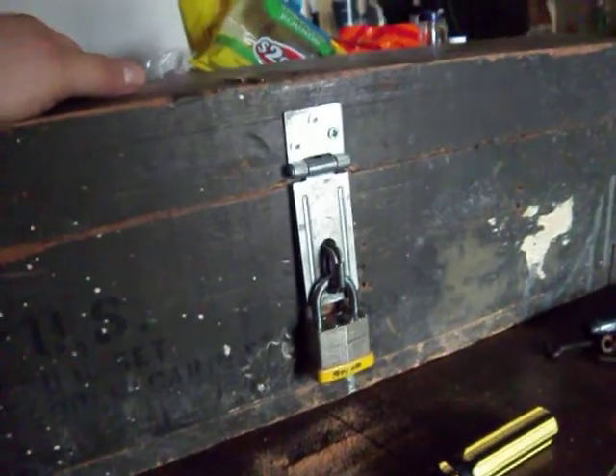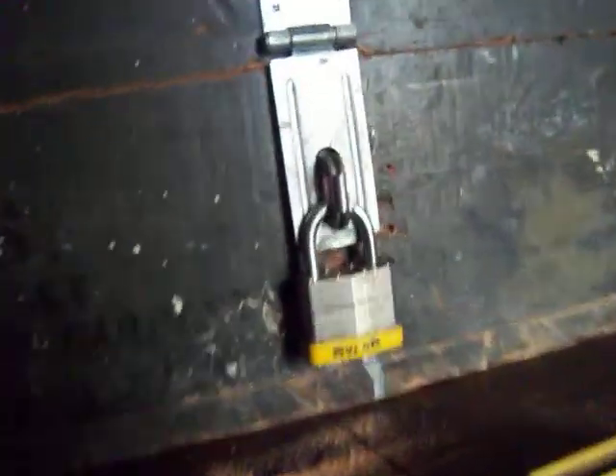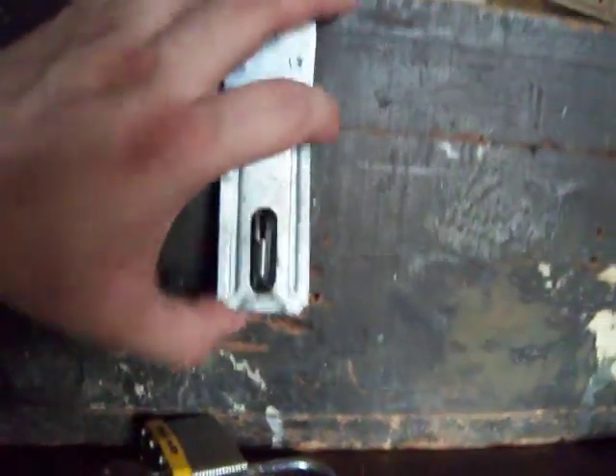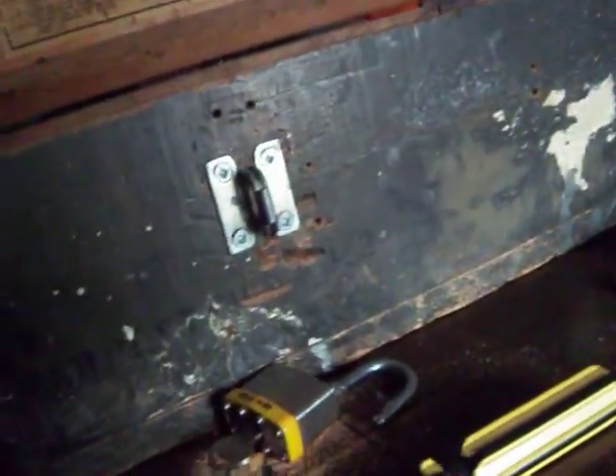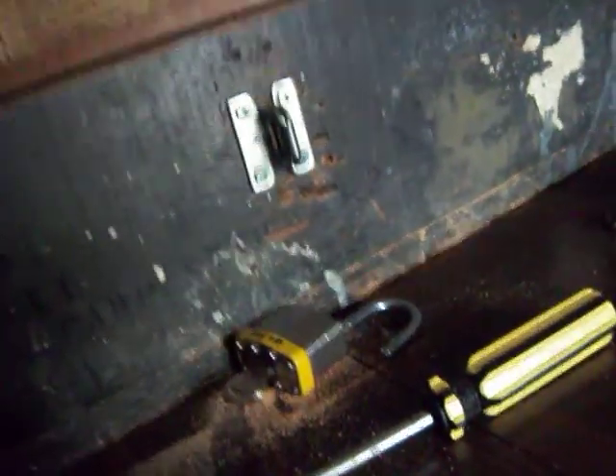So this is my entry video slash toolbox update. I've got the lock on here. Let's see if I can open this — we'll do the first opening of the box on YouTube. Let me just set this camera here. Here we go guys. I got something blocking the... what is that? Barbecue sauce. Now it can open all the way, guys. I got the paperwork in here — that's why I know it's World War II dated.